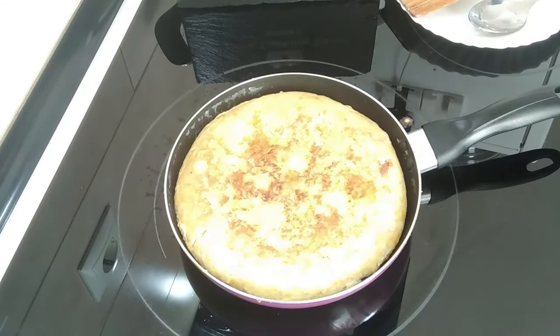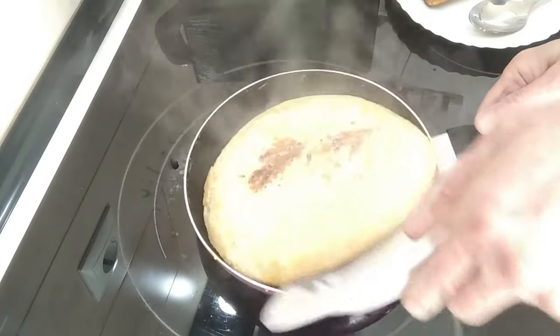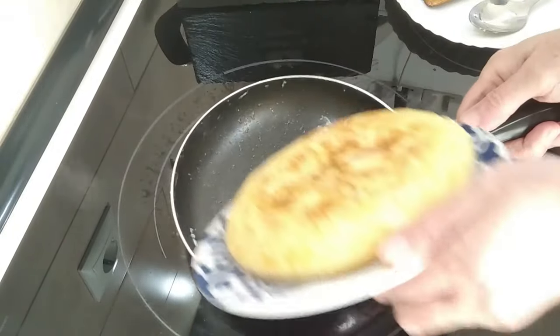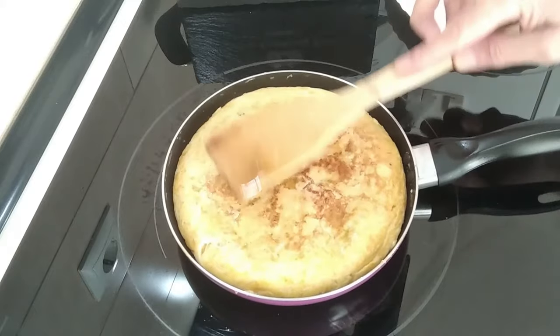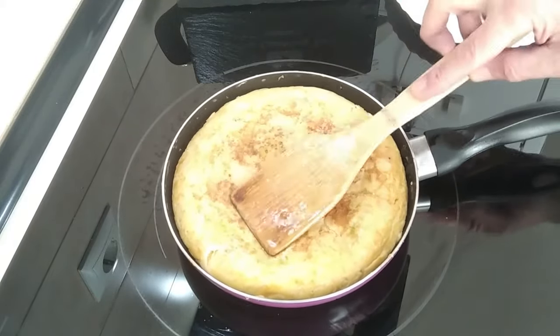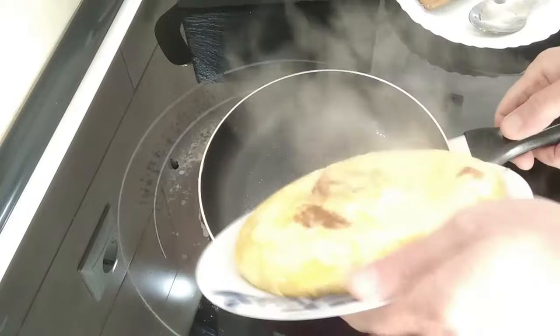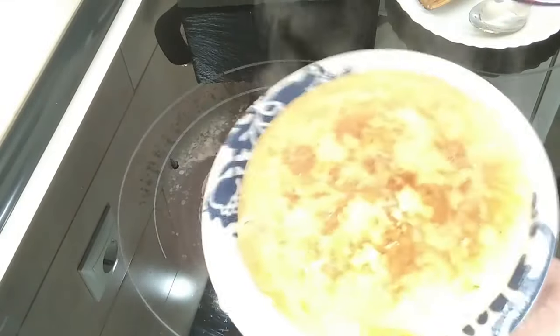Let's leave it here for a couple of minutes and see what happens. Look at that — sorted itself out, doesn't it! I want the bottom to be a bit more done, so I'll give it a couple of minutes to toast at the bottom. This should be done, so let's give it a couple of final flips — and the last one. And there you go!